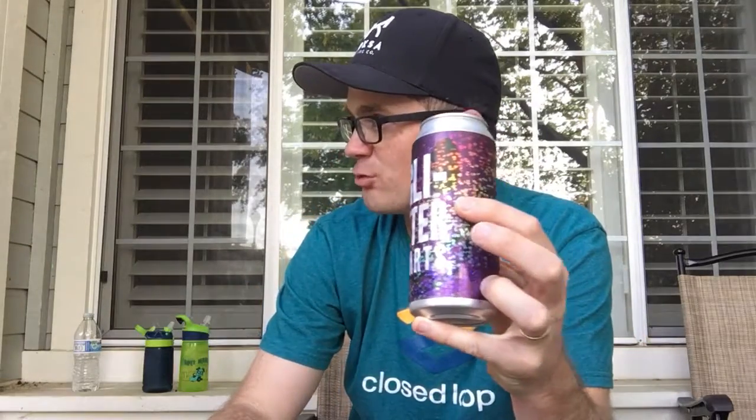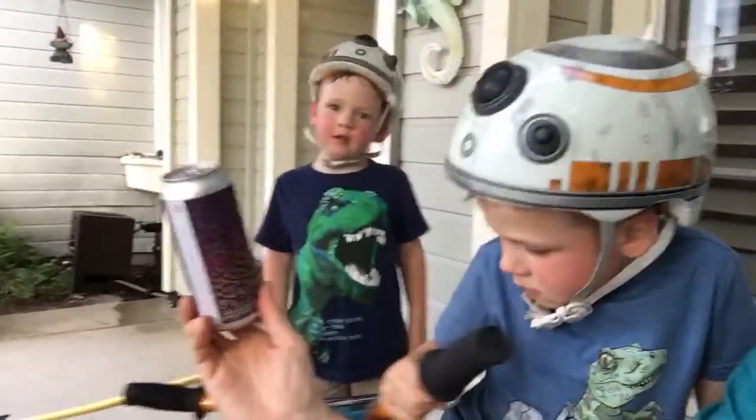Hello everybody, welcome welcome to the show! We're outside doing some outside things. Really, come look at this can — it's really sparkly! Look closer, you can't see it good from there. Look at how many colors — it's sparkly, it's like a magic can. How many colors do you see? I see all different kinds. Jack, what do you think? Look at it, pour it in and see what it looks like.